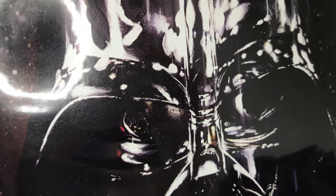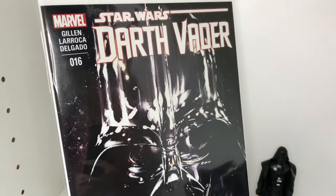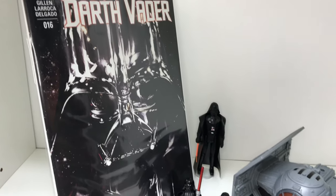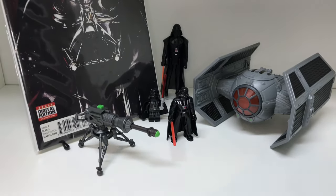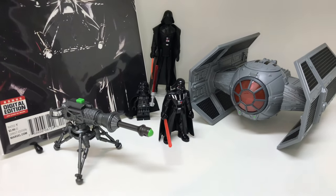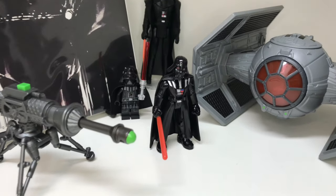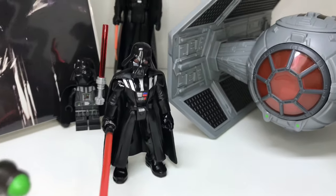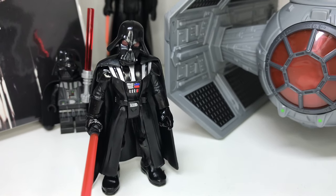You guys know I like putting comics in my display, so here we have Star Wars: Darth Vader #16 from Marvel, and I think it all displays very nicely. Thank you guys for watching — please like and subscribe. And remember, just like Darth Vader at the end of Return of the Jedi: you are the hero of your own story.